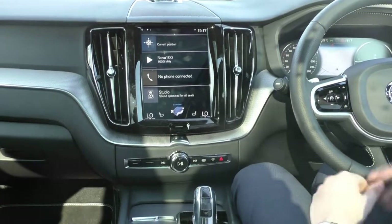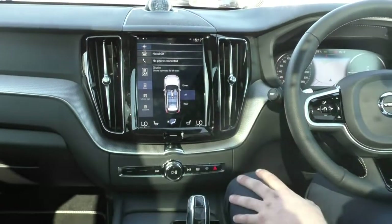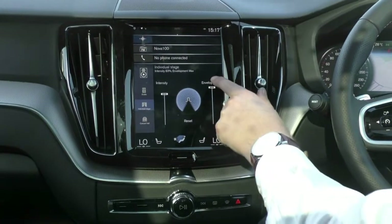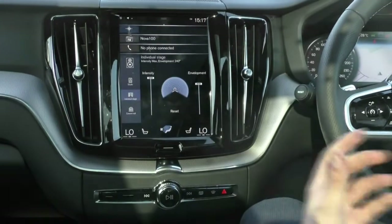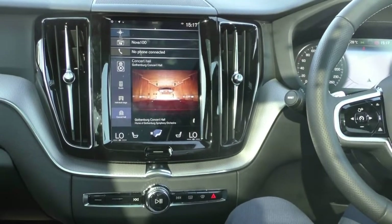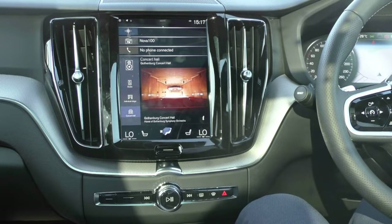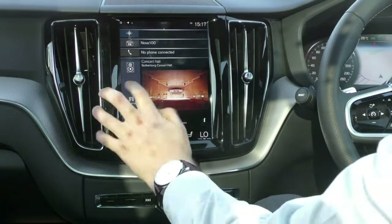With the Bowers & Wilkins, we do get the studio option. If we open this up, you can actually control how you want the sound to disperse throughout the car. You can open up the individual stage option, which helps with the intensity and envelopment of the music — how it feels like it's surrounding you in your driver's seat. If you're into your music, I highly recommend it. And the concert hall option, if you're listening to live music or even old warm vinyl sounds like Pink Floyd, perfectly replicates the reverb from the Gothenburg Concert Hall in Sweden — a very, very nice touch. I have listened to it with the guitar solo from Pink Floyd's Comfortably Numb and Time, and it suits very, very well.